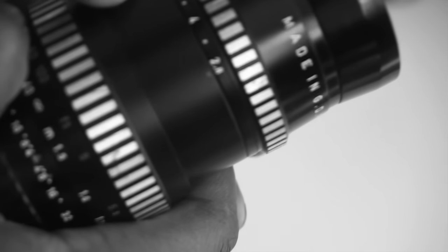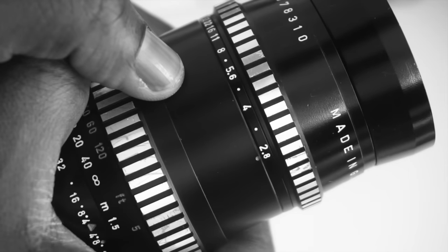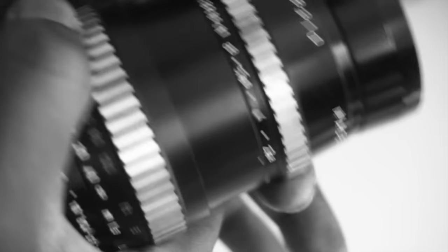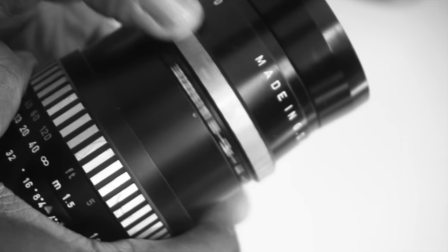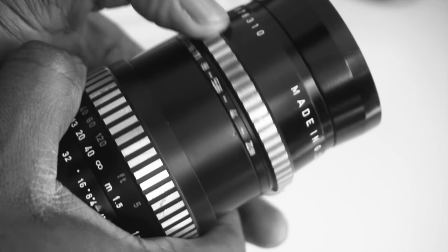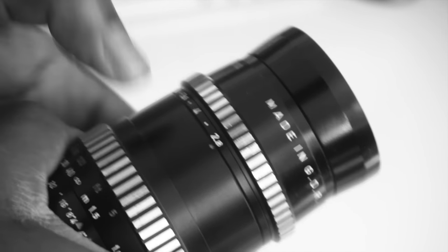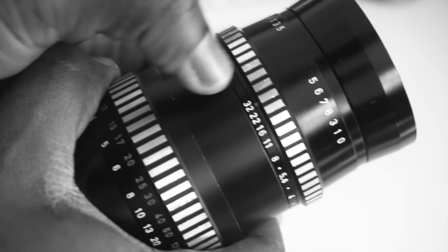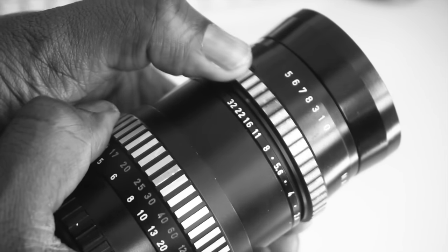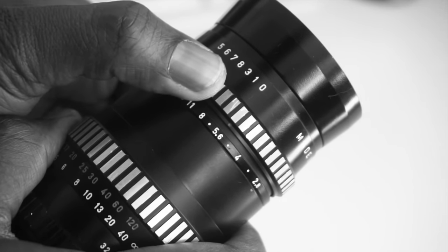The foremost ring is the aperture ring, which has the zebra stripes and is very, very smooth with no clicks at the aperture numbers, so you have to look at the aperture ring when you're changing the settings. There are two dots on the aperture ring: the upper one denotes the minimum aperture setting, and the lower one denotes the current aperture setting. To change the minimum aperture setting, lift the aperture ring slightly and move the dot to the required aperture.